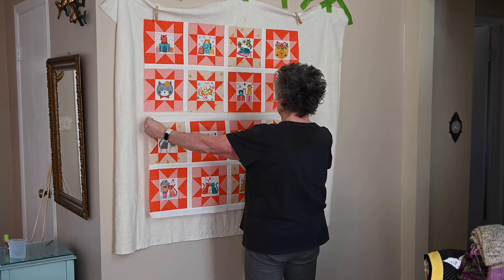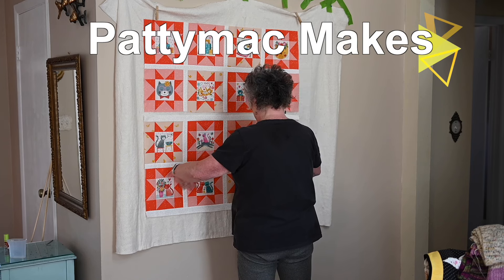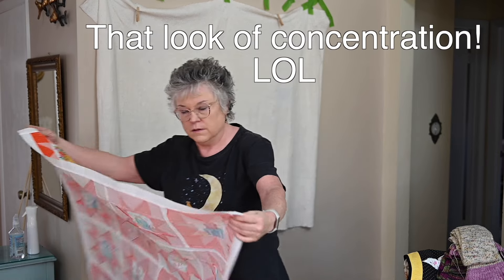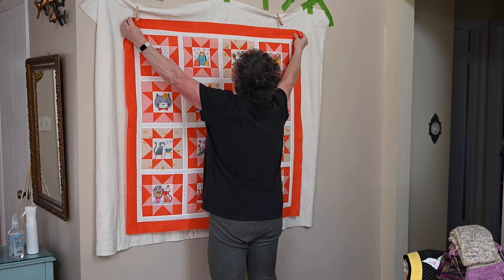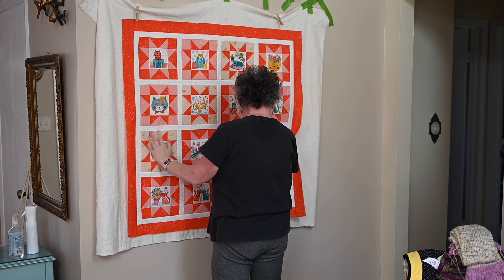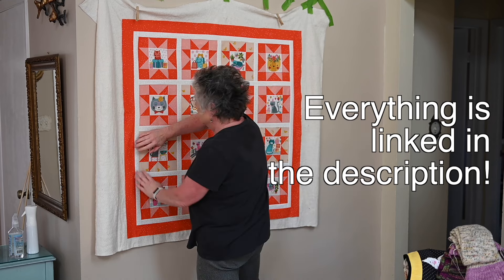Hello and welcome back to my channel. I'm Patti, known as Patti Mac Makes everywhere online. In this video I wanted to give you a few tips and tricks for putting together the star blocks that I used in making the sunshine kittens, which is what I'm calling this really cute brand new baby quilt. It utilizes the whiskers panel print, so let me just show you how I put these together.